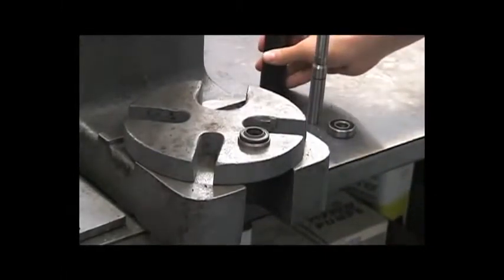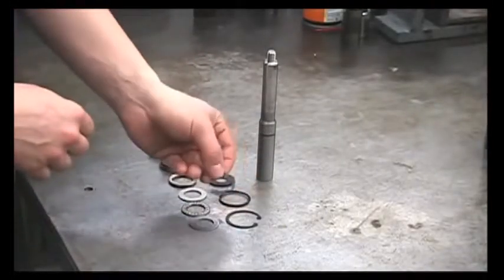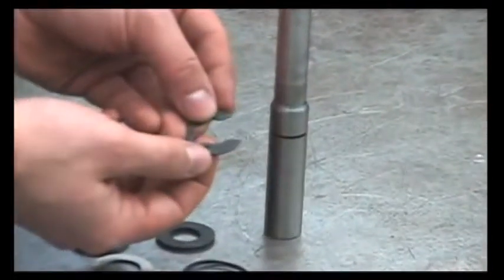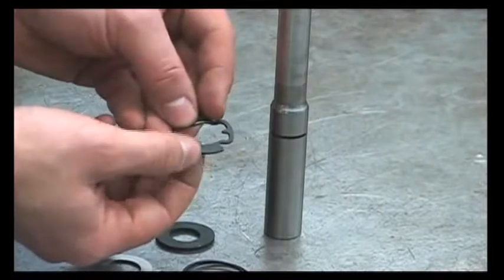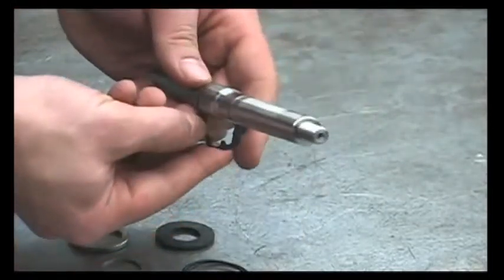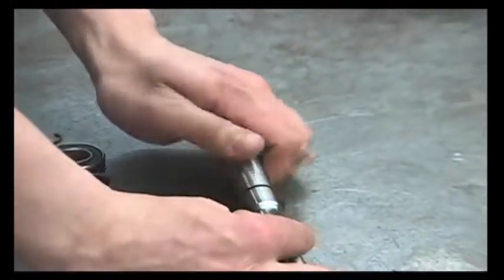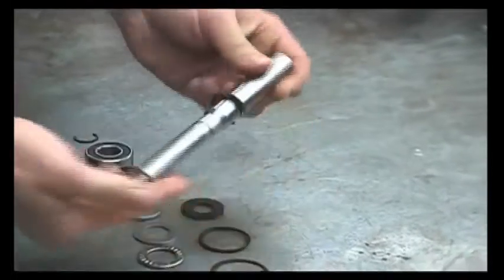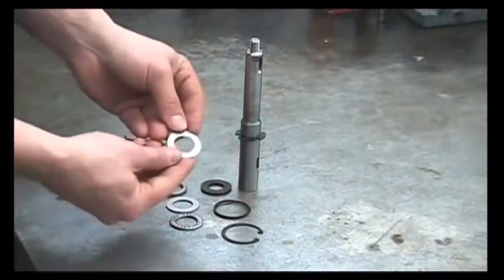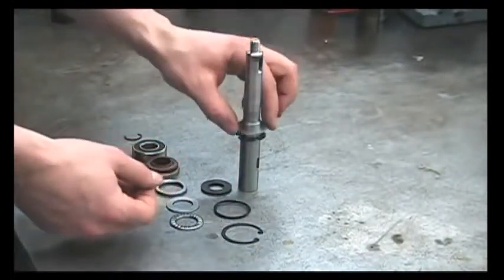Now we can reassemble our shaft assembly. The first thing will be to put this retaining ring back on. Notice there's a flat side and a round side to this — you'll want to install this with the flat side facing up towards the threads. The easiest way to put this on is to start it by hand, then push it down on the table to lock it in. Next, we'll have a thrust washer. Make sure these parts are totally clean and free of debris.